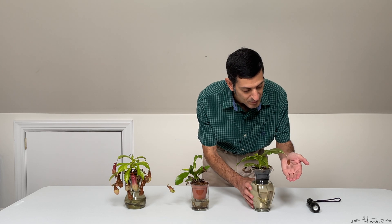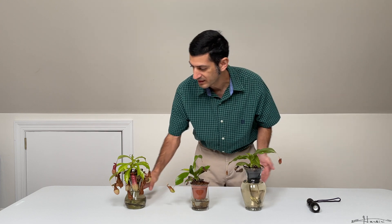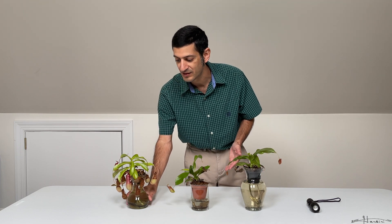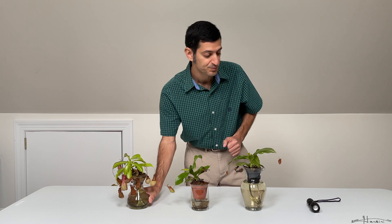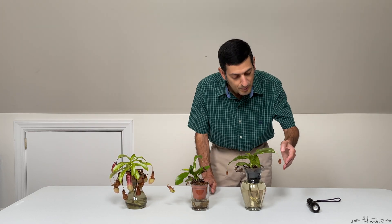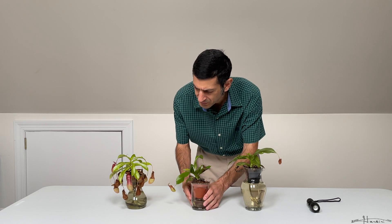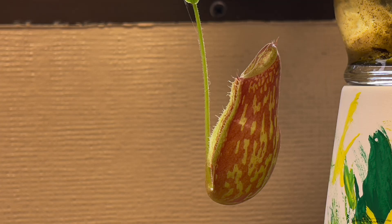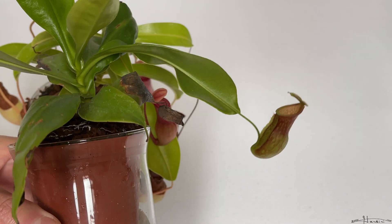Looking at the Nepenthes Saint Gaia pitcher, first the ones that have not yet opened — the top portion looks almost like a green coffee bean in the way it's shaped, and you can see these nice flamboyant spots all over. It gets redder toward the central fins, and the fins have some hairs of different lengths. As it opens up, you can see what an interesting shape it has.